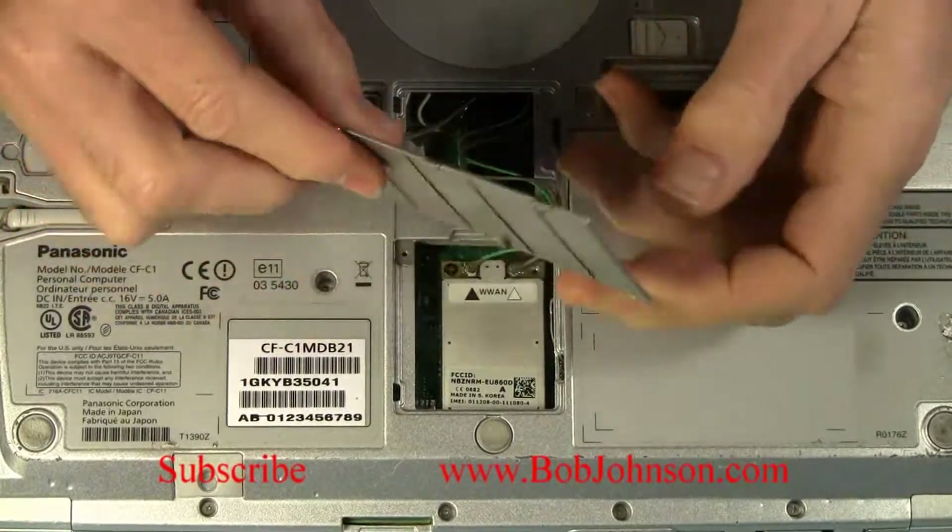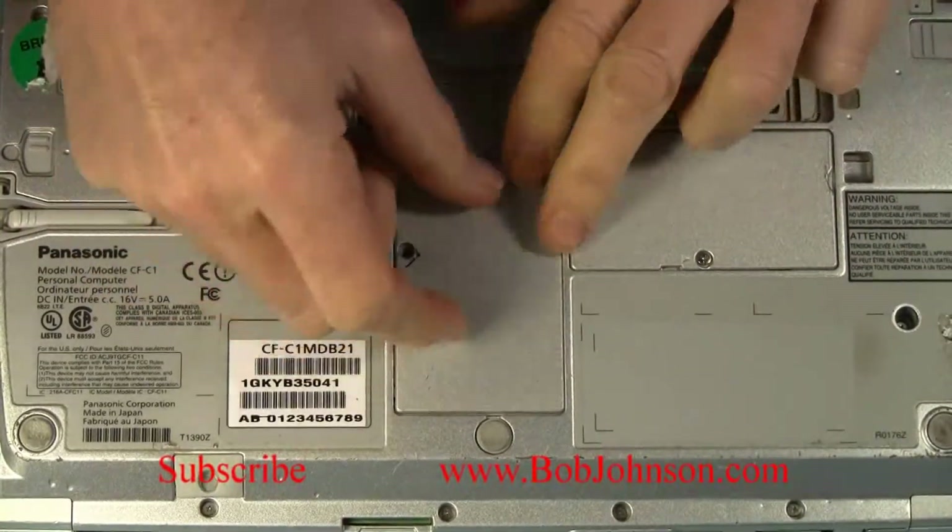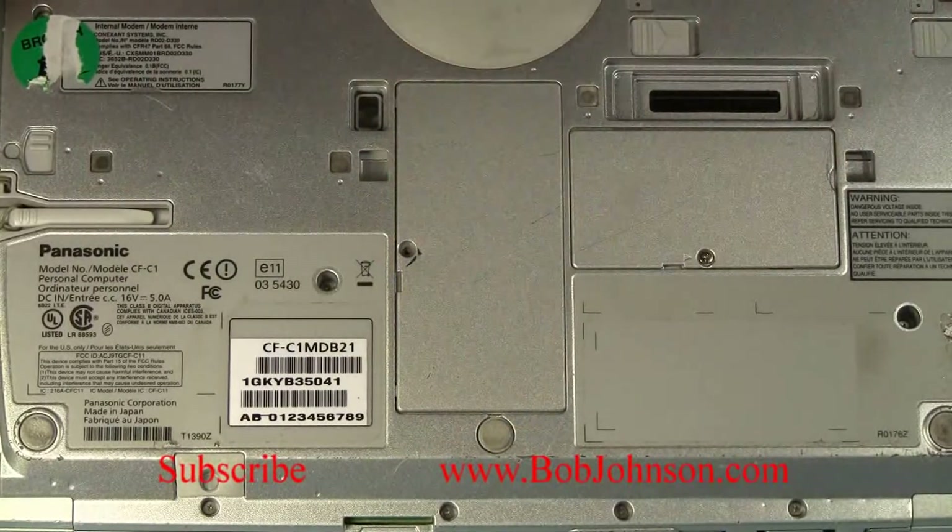I just replaced the cover plate. And that is how you install a broadband card in this laptop.